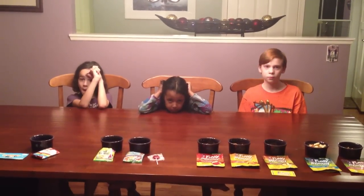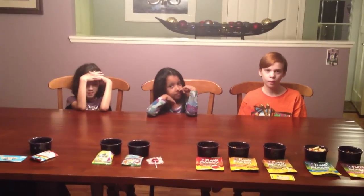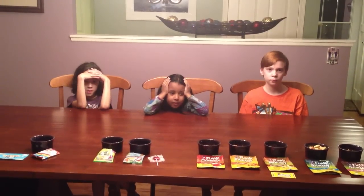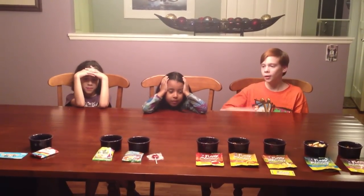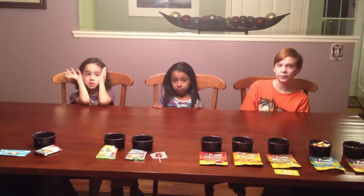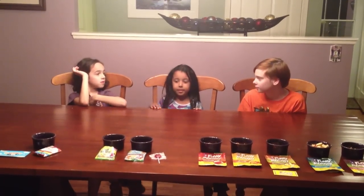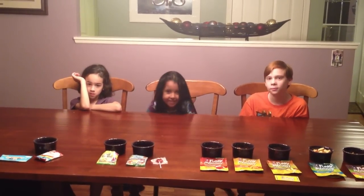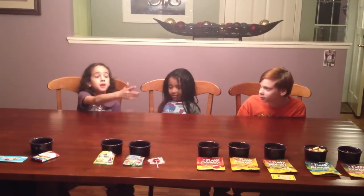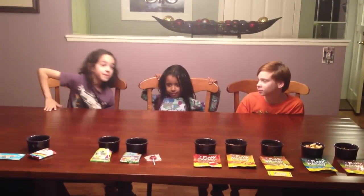Thank you very much Haven, Marley, and Seamus for participating in this taste test. If there's one that you could have now, what would it be, Haven? The gummy bears — the Yum Earth gummy bears. Mango. Marley, what would you have? The jelly beans — the sour jelly beans from Yum Earth. Seamus, what would you have? Mango — the mango from Funky Monkey.